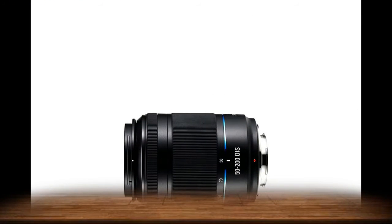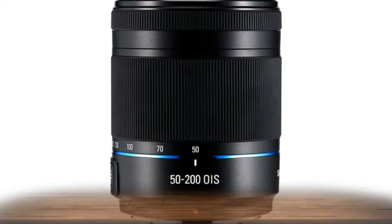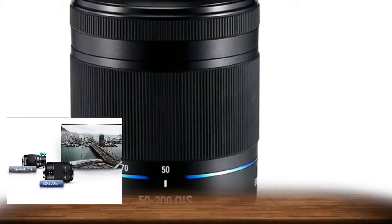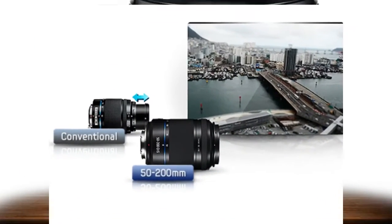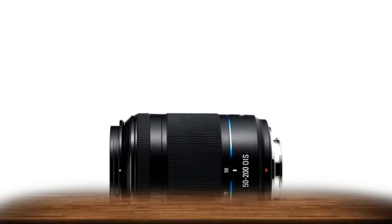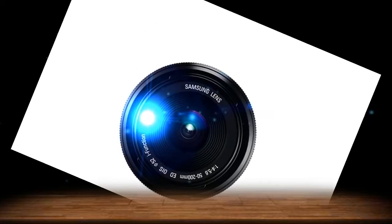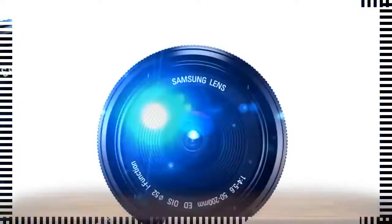The Samsung 50-200mm telephoto zoom lens features an inner focusing system so that the lens length does not change during focusing. The lens barrel system has been designed with a one-piece construction, resulting in improved rigidity and a more compact, lightweight design. In addition, polarizing filters can easily be used to full effect, since the filter attachment ring does not rotate during focusing.